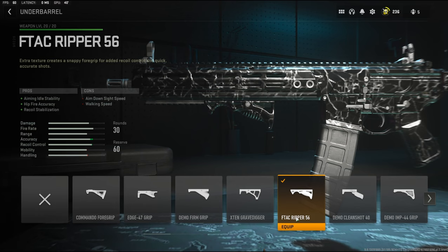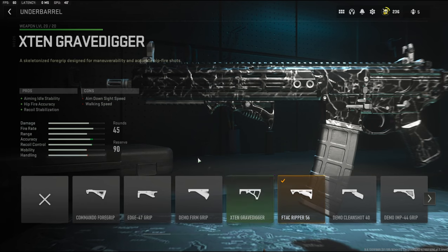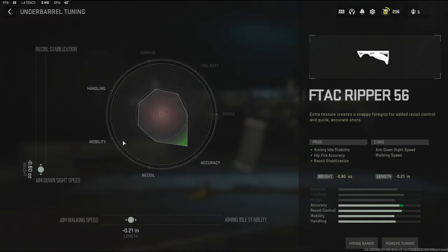Over on the under barrel I'm going to be using the F-TAC Ripper 56 that adds aiming idle stability, hit-fire accuracy, and recoil stabilization, with the cons being aim down sight speed and walking speed. On the tuning I'm going to be going with negative 0.80 to the weight to add aim down sight speed and negative 0.21 inches to the length to add aim walking speed.